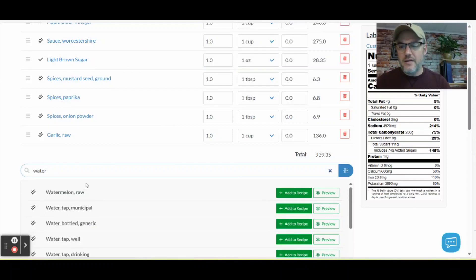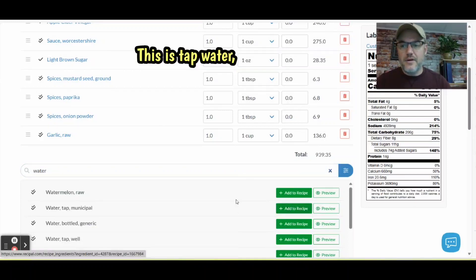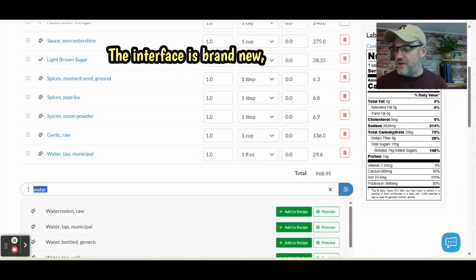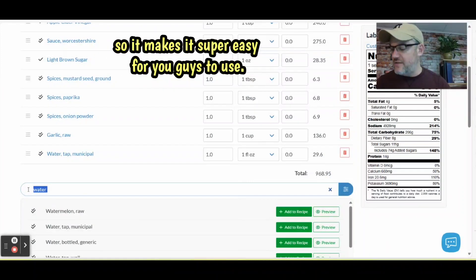We'll also add water — just tap water. It's very easy. They've actually updated the website just recently; the interface is brand new, which makes it super easy for you guys to use.